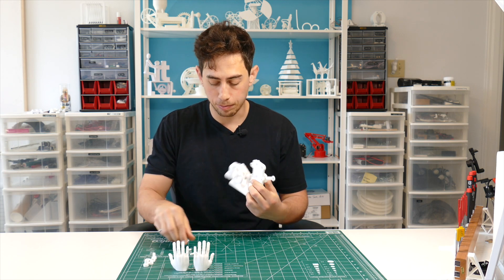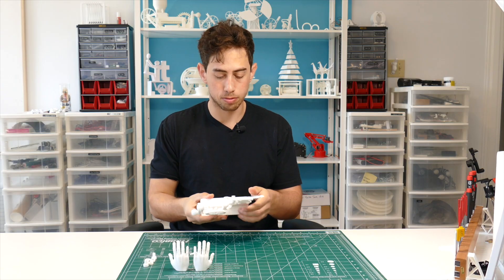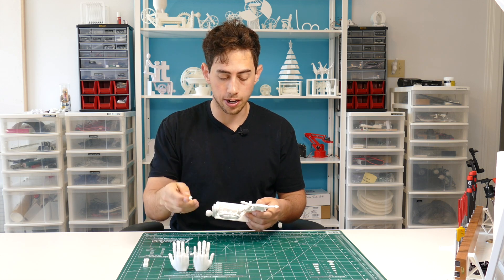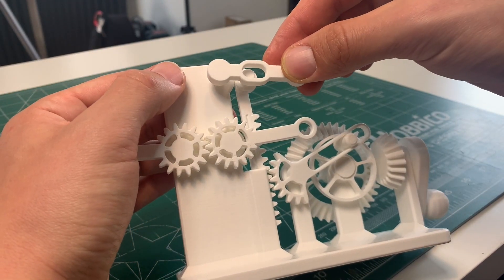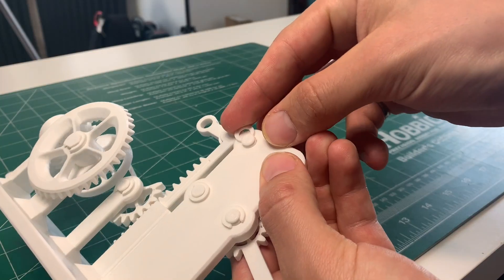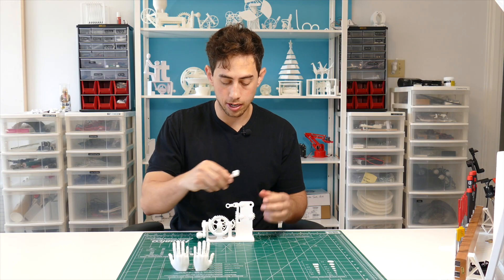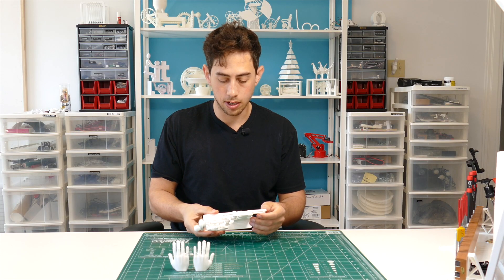Take your top link with the slot on it — that goes into the hole on the top right — and the slot lines up with the hole on the gear rack. C-clamp it down into place from the back. C-clamp the gear rack into place. Now do the other slot on the other side, just like that.